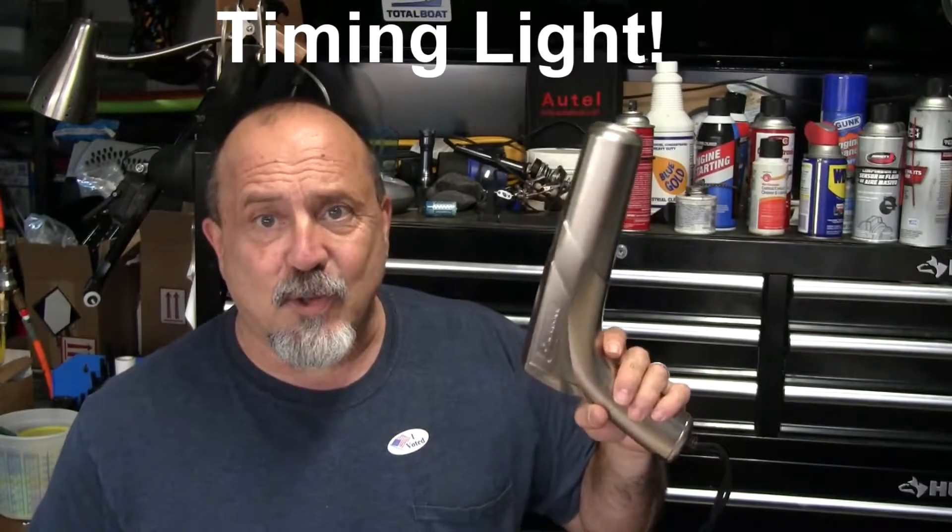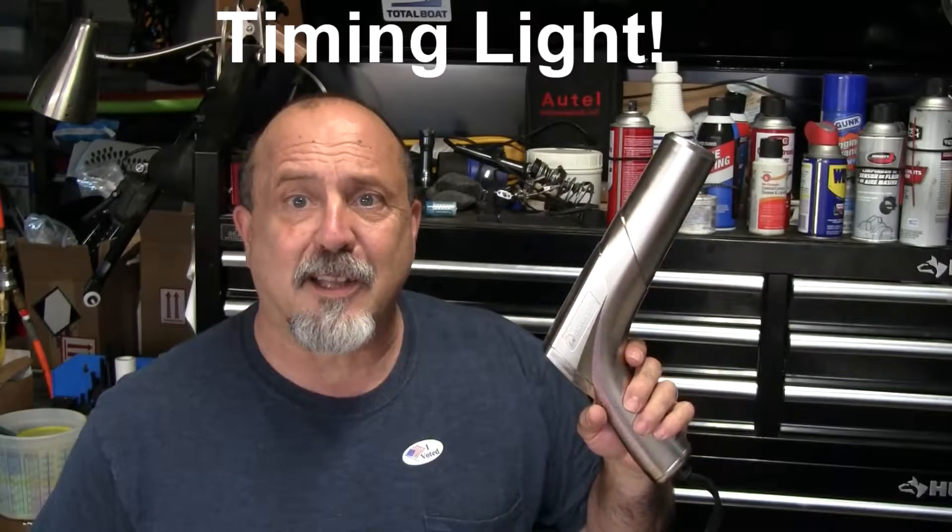Today I'm going to be doing a review of this Actron CP 7529 timing gun. Stay tuned and you'll see how it comes out — don't forget to hit the subscribe button.